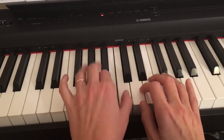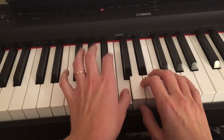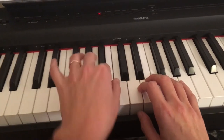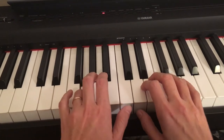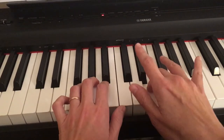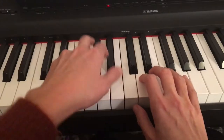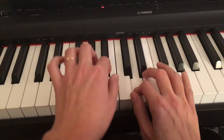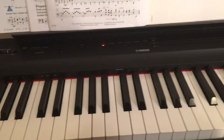Go back. 2, 3, 4, 5, 4, 5. Happy practicing!